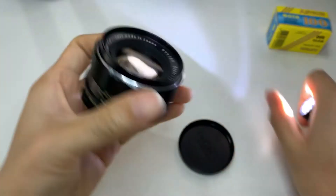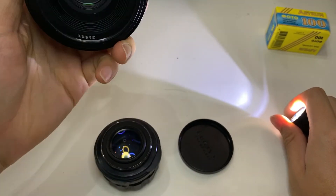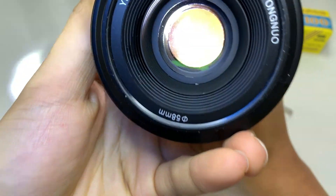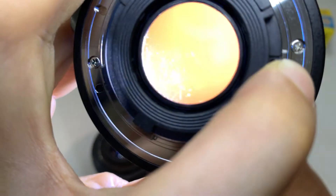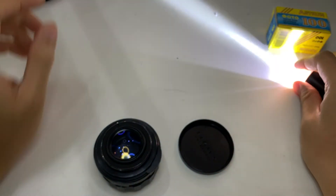Let me give you a control unit, which is a Yongnuo lens that I have. Thanks everyone.